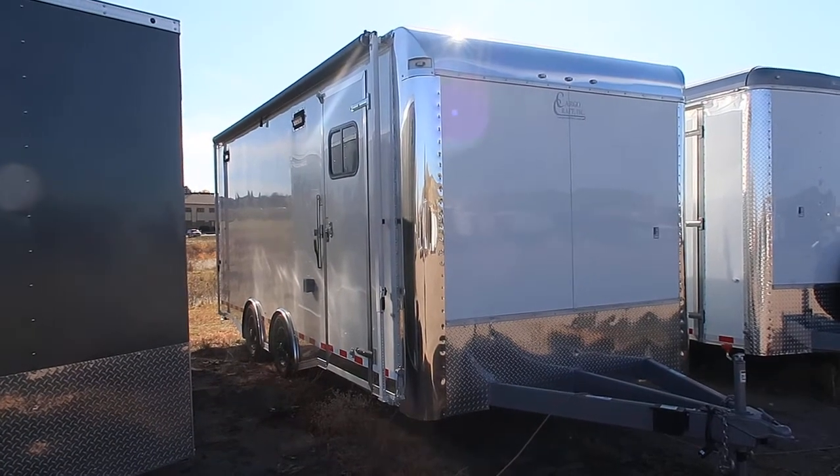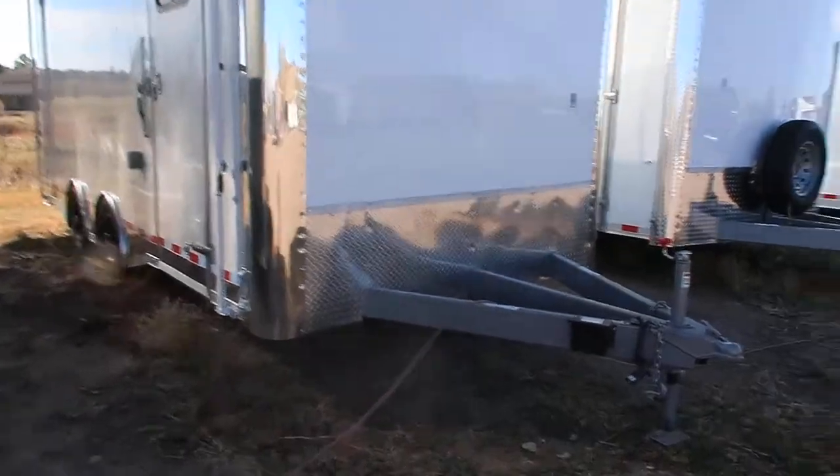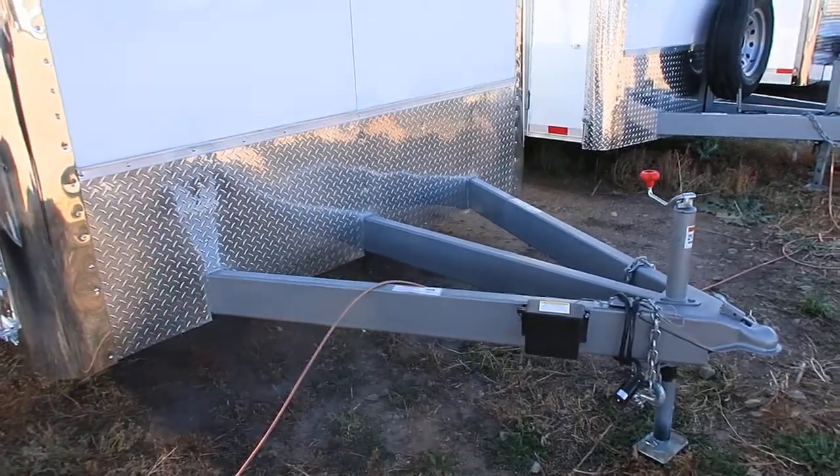Smooth skin exterior, you've got an exterior 18-foot awning, and we'll take a look at some more of its features here in a second. Heavy duty extended triple tube tongue, so you guys will have a nice turning radius with this unit with this extended tongue.